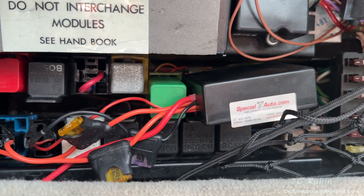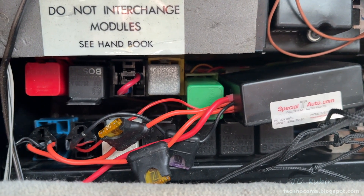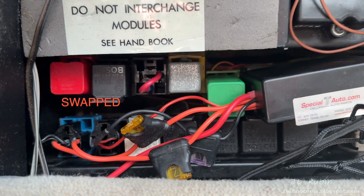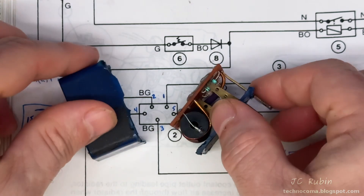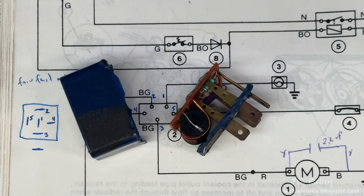Today we have much better designs to replace the fan fail module. This one from Specialty Auto — bought it about 15 years ago or so — and while I would never recommend using one of these in a car, especially with original fans, we're going to rebuild it.